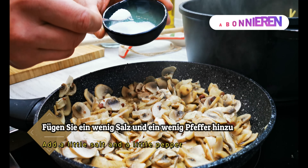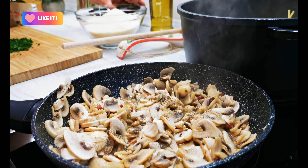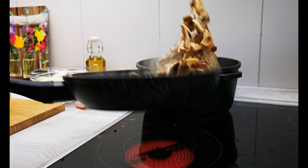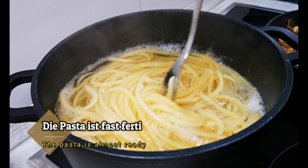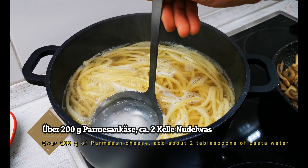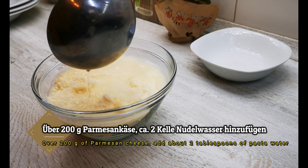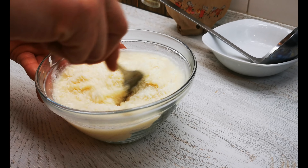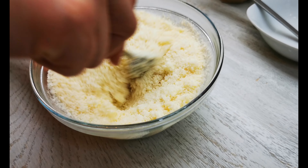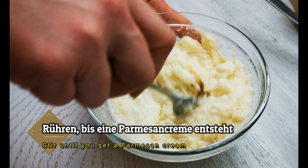Then I'll add the whole mixture and mix it up. This is very nice.